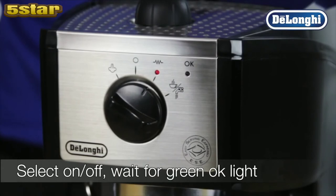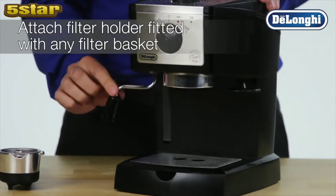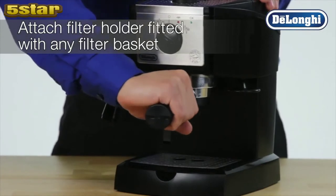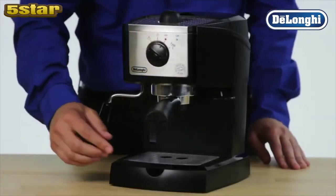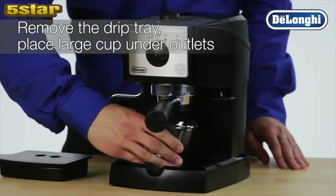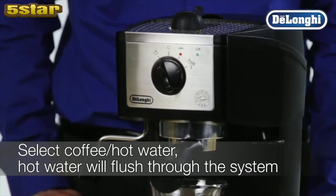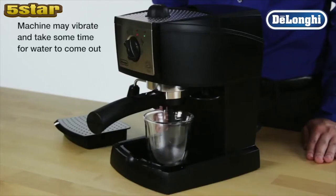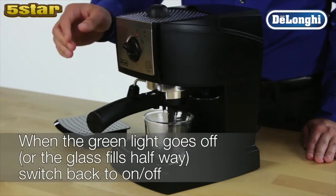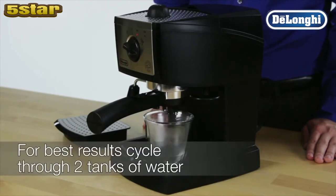After a few seconds, the green OK light will come on. Attach the empty filter holder, fitted with any filter basket, to the boiler outlet by connecting and turning securely to the right. Remove the drip tray and place a suitably large cup under the outlets. Select coffee hot water and allow the hot water to flush through the system. When the green light goes off, switch back to on/off to stop delivery. Repeat this process several times to ensure the system is fully primed and the machine is ready to deliver fresh espresso drinks.